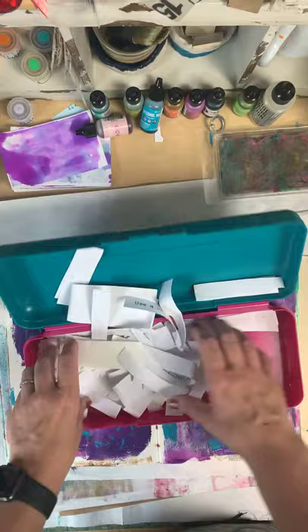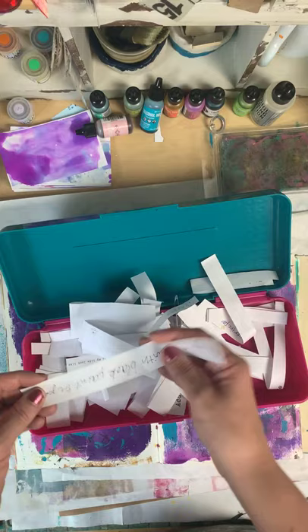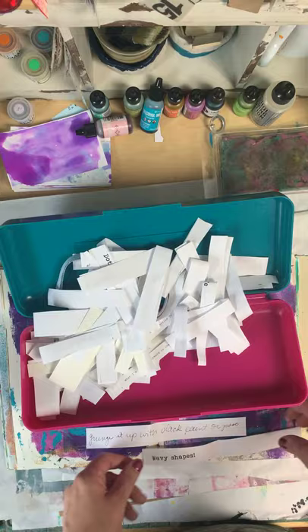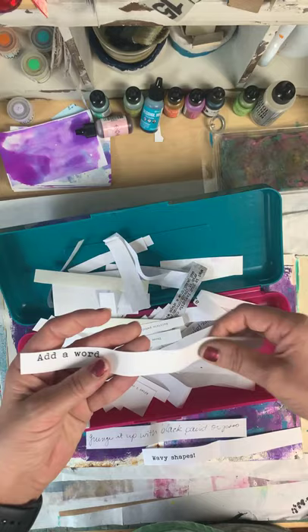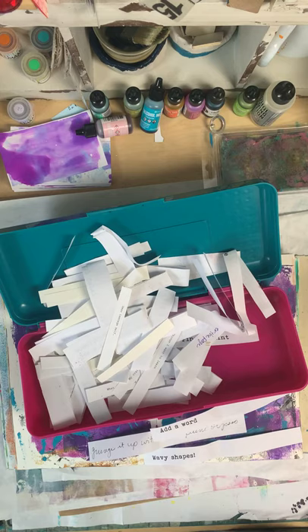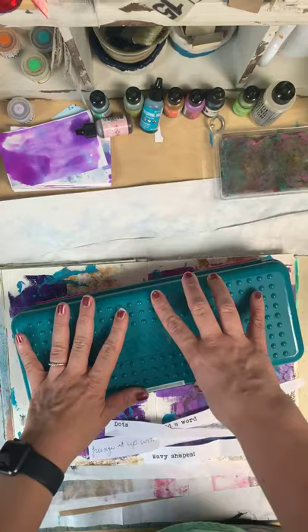I'm going to pull three prompts because that gives me a little more direction — it's easier if I pull a color to know what to use along the way. Here's the first one: grunge it up with black paint or gesso. Second one: wavy shapes. Third: add a word. And I'll pull one more — dots. So those are the four prompts I'm going to use for this session today.